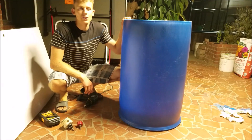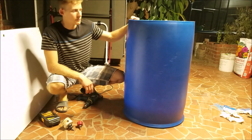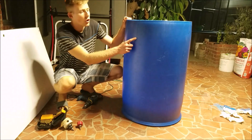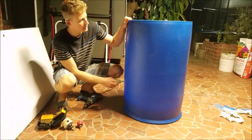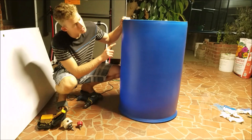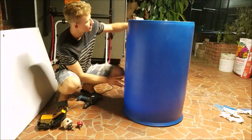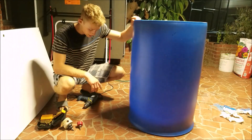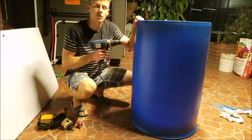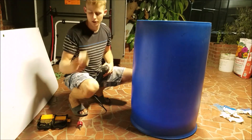Now that we've finished cutting and cleaning it out, we can drill the holes to put the uniseals in. First we want to drill some pilot holes — I already have all the places marked off. I'm using three two-inch placements and then a one-inch at the bottom. We'll take a normal drill bit and drill the pilot hole to make it easier for the hole saws to make the bigger holes.